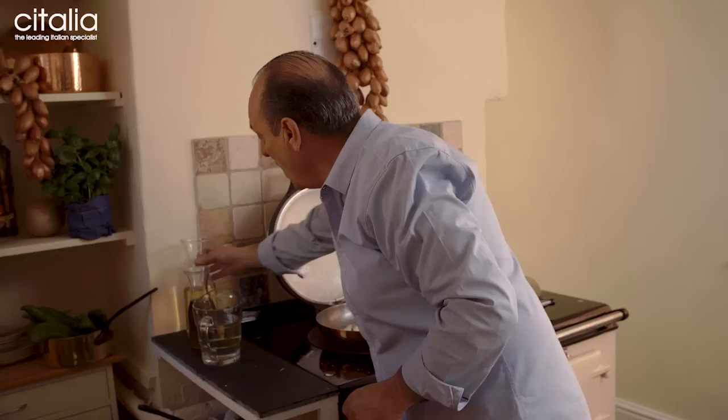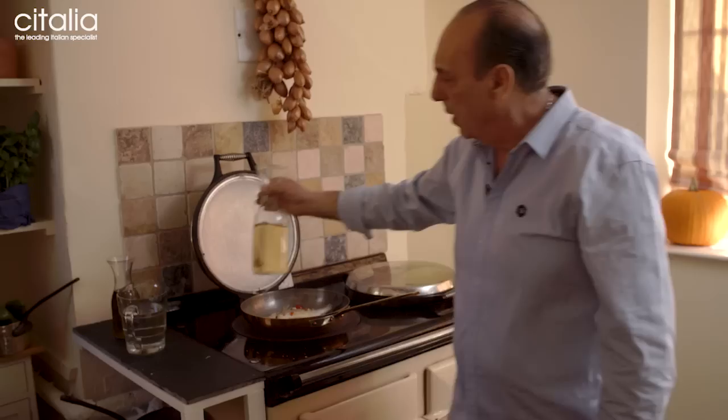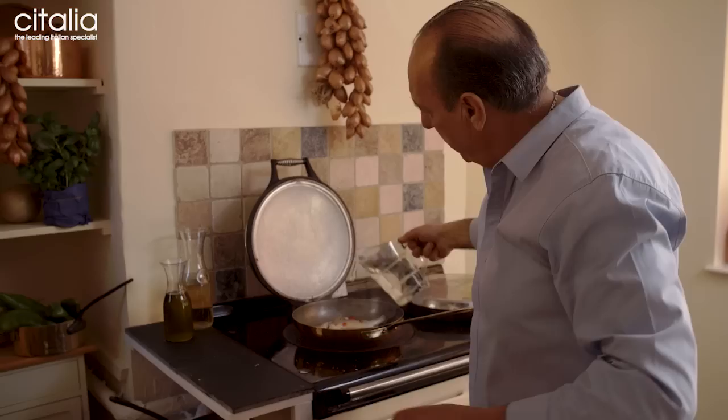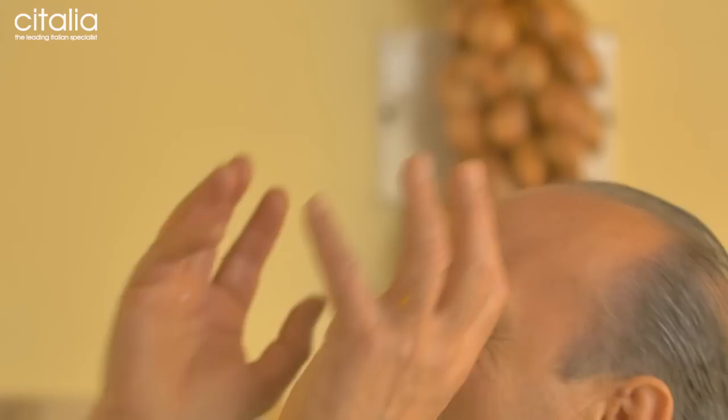Then wine goes in. This is from the Amalfi Coast, so it must be good wine. Can you hear it? It's the fish, not the wine! Then water goes in. So the fish starts to get crazy, you know — in Acqua Pazza — oh mamma mia, cos'è successo! Why is there such beautiful flavour? What's happened? I'm going crazy, why all this beautiful flavour?